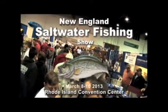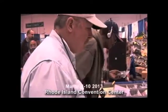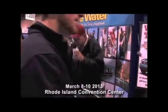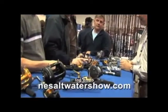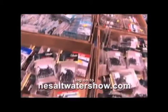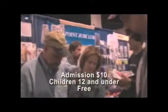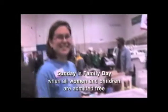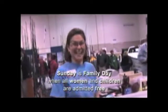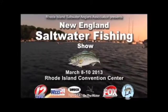The largest saltwater fishing show in the Northeast - the New England Saltwater Fishing Show, March 8th through the 10th at the Rhode Island Convention Center. Meet the area's top anglers and charter captains, get great deals on gear and boats, attend free non-stop seminars. Admission is $10 and children under 12 are free. Sunday is family day and women are free.